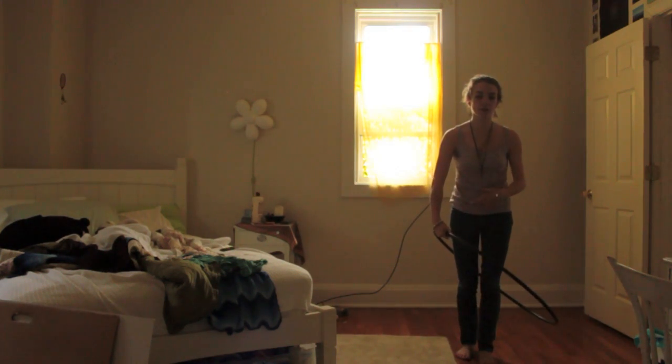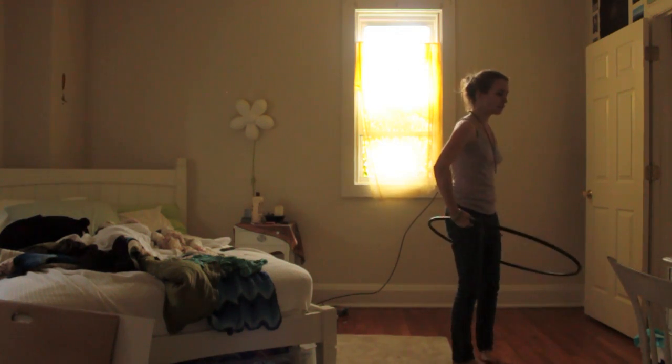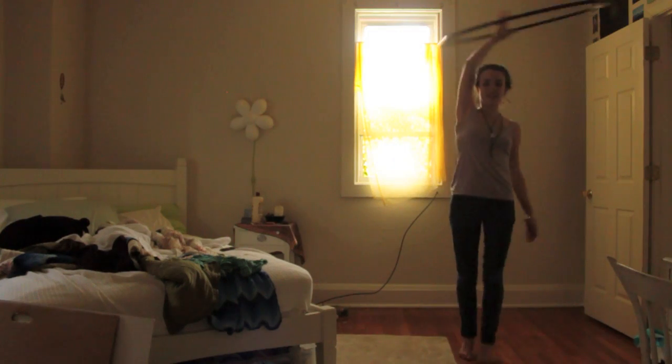From here, this is kind of where you end up in a one-handed Vortex when the hoop's down here. So you just work your way up, switch your grip at the top, and there you go — just like that.